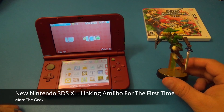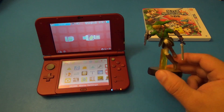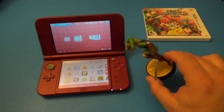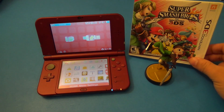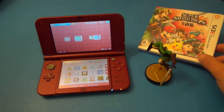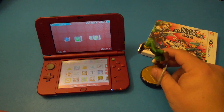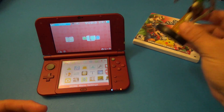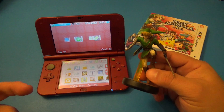Hey guys, here with another video for the New Nintendo 3DS. In this video I'm going to show you how the amiibo works with your Nintendo 3DS. Right now, as of this moment, the only game compatible with the amiibo on the 3DS is Super Smash Brothers for Nintendo 3DS. That's the reason I purchased this game — since I got the New 3DS and it has NFC support, I wanted to try that feature.